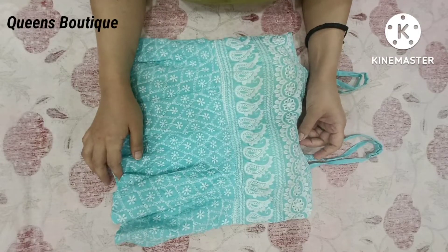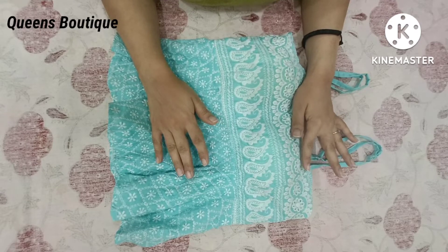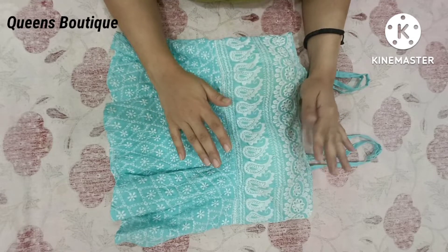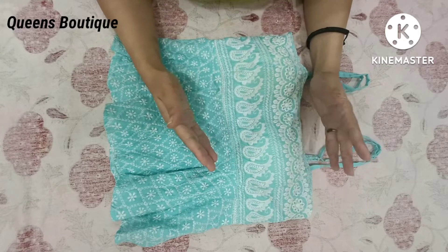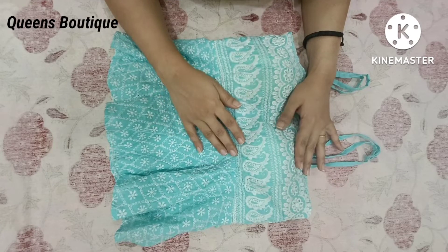Hello everyone, welcome back to my channel. Today I am going to remove the pads from a readymade top, and I will also tell you how to attach new pads. So watch this video until the end. Let's get started.